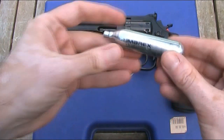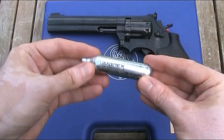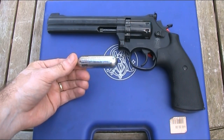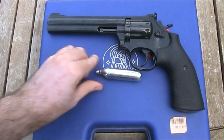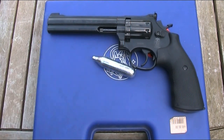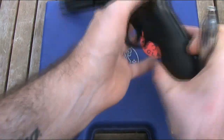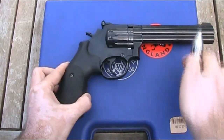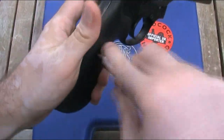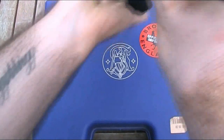This gun is CO2 powered. It takes these 12 gram CO2 capsules, or powerlits. These cost around 50p to a pound each, depending on where you buy them and how many you buy at a time. If you shoot this gun until it's near enough empty, you get around 75 shots from one CO2 capsule, which is more than I thought — so I was pleasantly surprised. You do need to keep an eye on the power drop off towards the end of the CO2. The CO2 capsule goes into the grip, so to load it you need to remove the right hand grip panel by undoing this screw. Whilst having the grip screwed on keeps it secure, it's a little bit of hassle as it means you need a screwdriver every time.